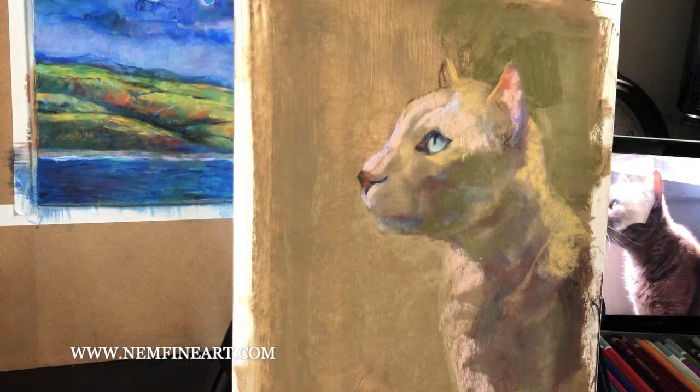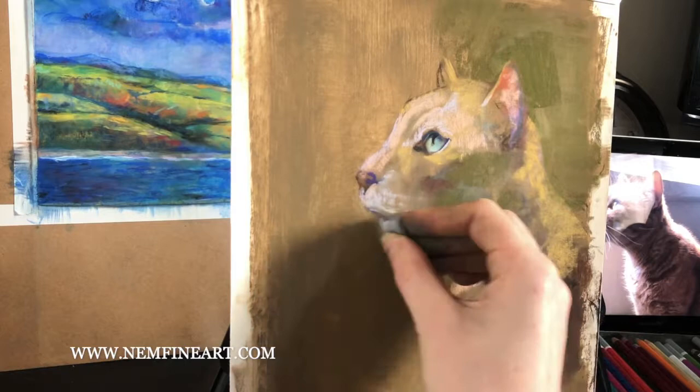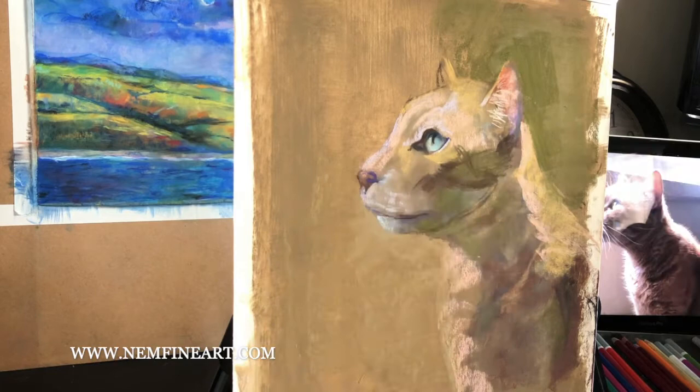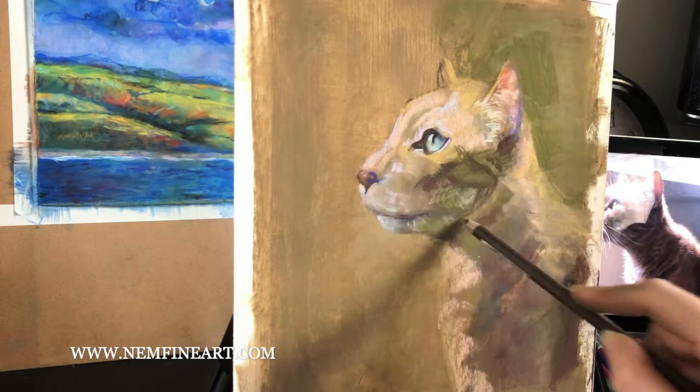The pastel pencils have a finer point for detail areas — getting all the different folds of the eyes, the different folds of the nose, all the little plane changes, as well as the line at the mouth. I usually work from the pastel sticks all the way down to the pastel pencils. They're also really great for adding details like stripes. When adding stripes you want to keep an inconsistent width and keep them a little soft so it looks like part of the fur and not sitting on top of it.